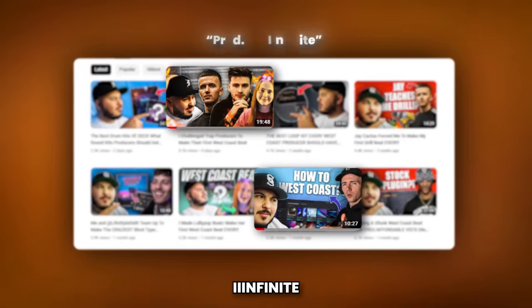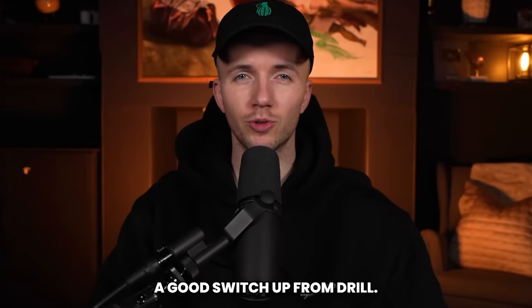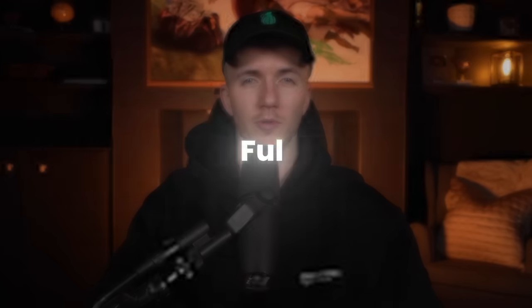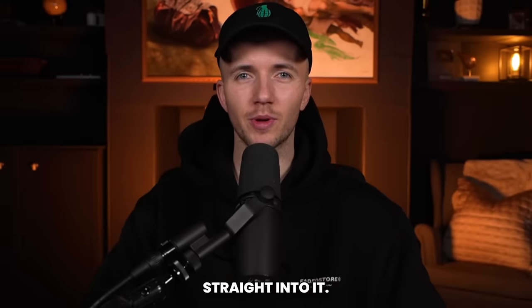My guy Infinite got me cooking up a few west coast beats for his channel and I can't lie, I've been liking the vibe — it's definitely a good switch up from drill. In this video I want to show you guys what I've been learning. I'm going to be cooking up a full west coast beat from scratch, and if you like what you hear and want me to experiment with other genres, just let me know in the comments.